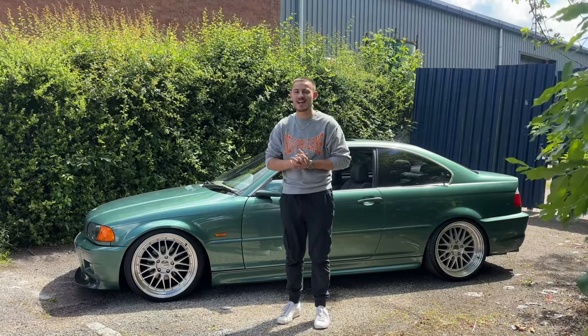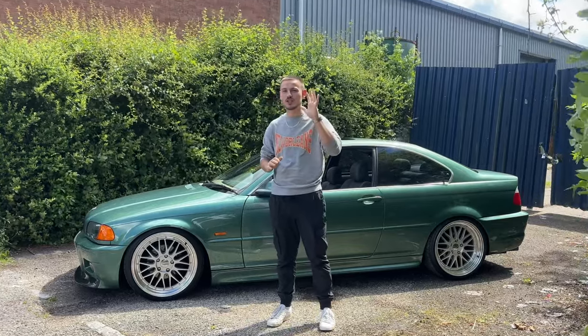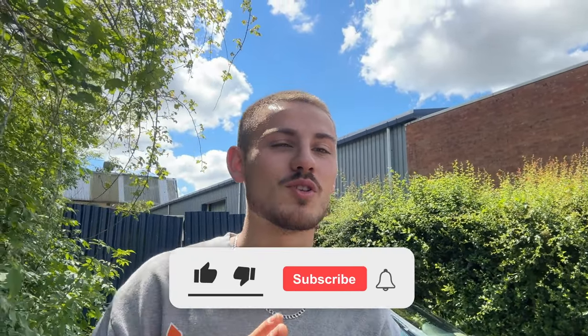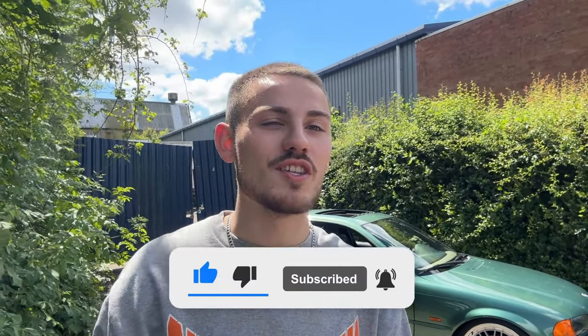Welcome back to AJ Cars and another video on the E46. Today I'm going to be telling you the 5 things you need to know before you buy one of these cars. Before we get into it, I want to thank everyone who has subscribed recently — we just hit 12,000 subscribers, which is a crazy number. My next goal is 20,000, so if you enjoy the content, hit the subscribe button and let's get into the video.